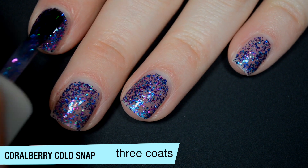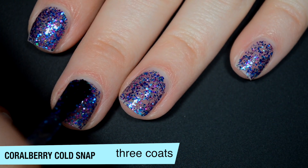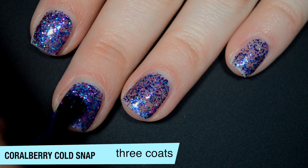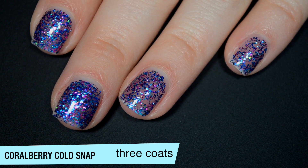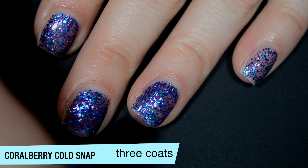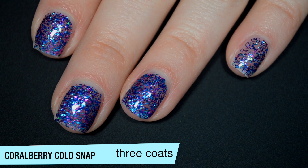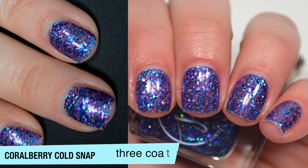This one does still have a few gaps in that third coat — not terrible though. You could also apply this by sponging it on, which helps you get more coverage with less of the base of the polish building up. The sponge absorbs the clear base and just sticks the glitter onto your nails, so you can get more glitter without a thick layer of polish. So that is three coats of Coralberry Cold Snap.